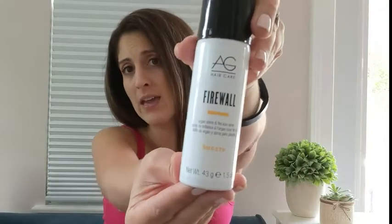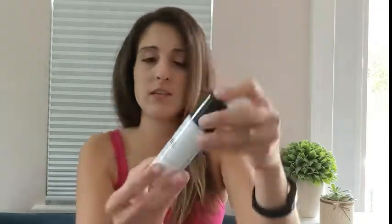Hey guys, this is Danielle with WTI, and I'm here to share my AG Firewall hair protectant spray. This gives you shine in your hair — it's got argan oil in it and it's a flat iron spray, so what it does is protect your hair anytime you use heat, whether it's a blow dryer or a flat iron.